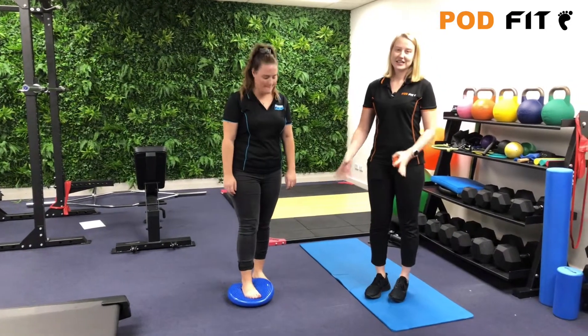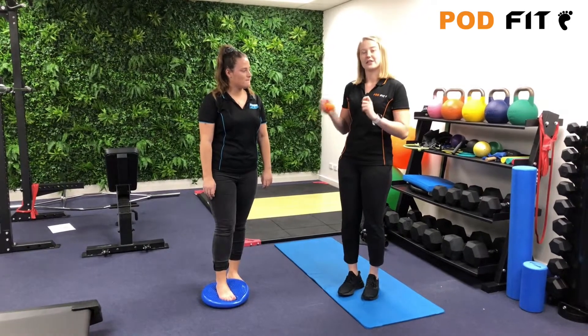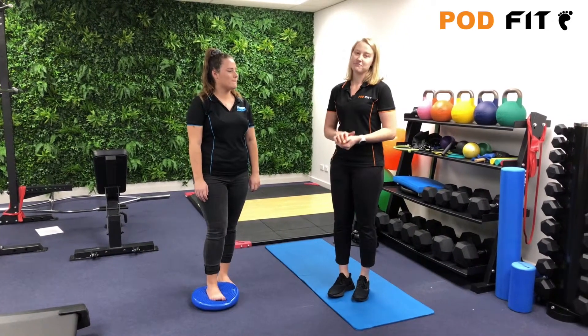By using a cushion like this it's obviously a little bit softer, so it's making all of those little muscles work a little bit harder. At home you can use a pillow or a cushion or something like that, because that's still going to give you the same sort of thing.